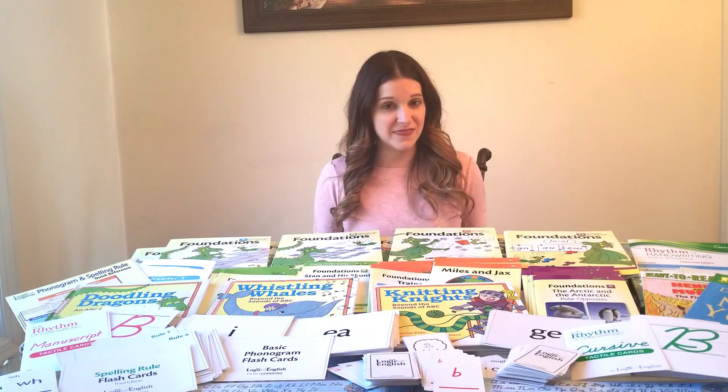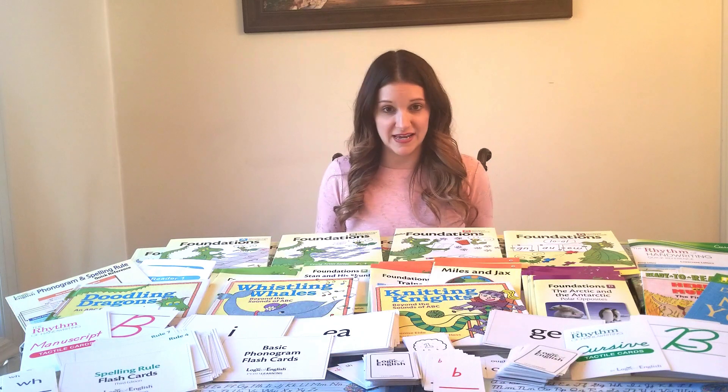For language arts I'm talking about things like reading, phonics, spelling, handwriting, and vocabulary.